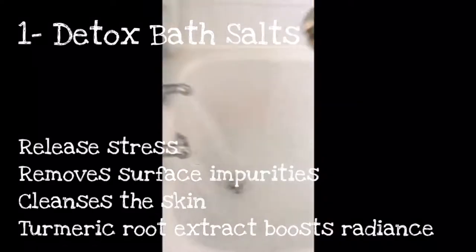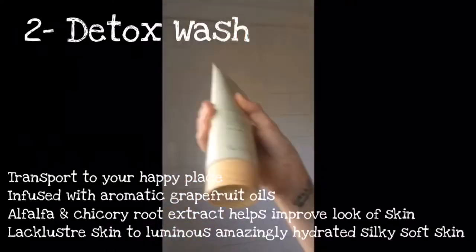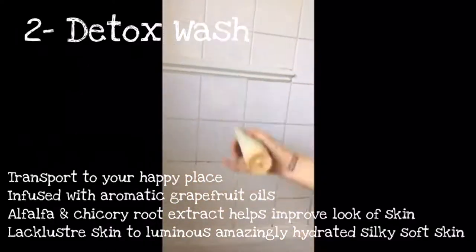Here we have the Rescue and Renew. We're going for the Detox Sea Salts first — they release stress. Then we're going for the Detox Wash, so transform to your happy place, squeeze that in, infused with aromatic grapefruit oils.